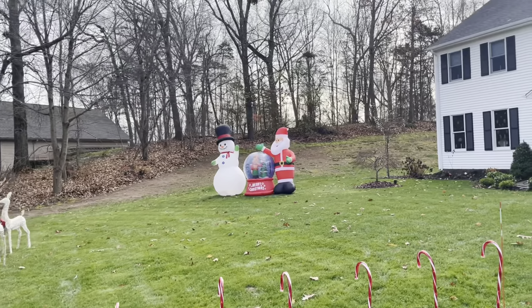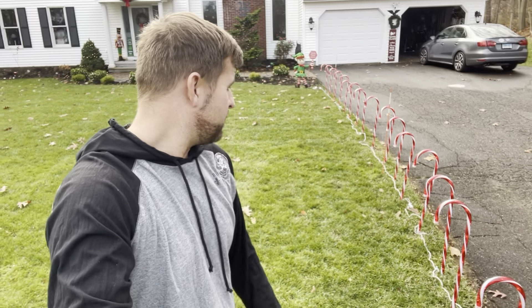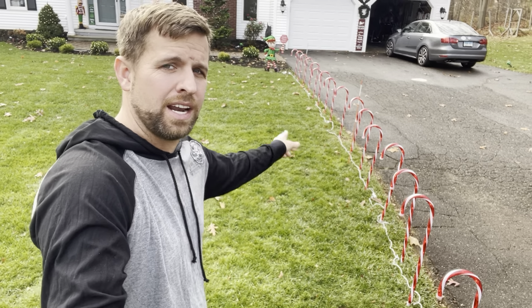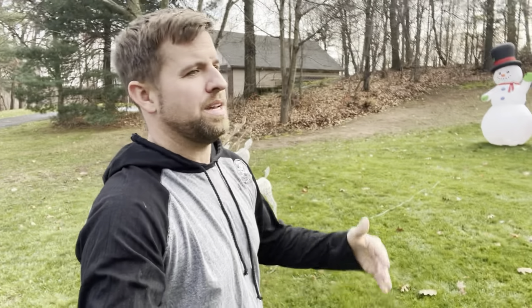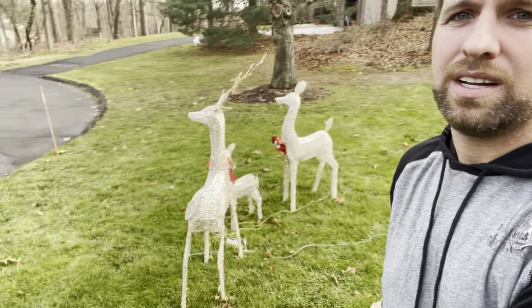Next up, candy canes. These came in packs of four. They're pretty nice — you just stake them in and they line up evenly. I'm a stickler with those; I like to make sure they're as neat as possible. When you see them leaning over or half done, it just looks like not a ton of effort was put in. So I try to make sure everything is as presentable as possible.